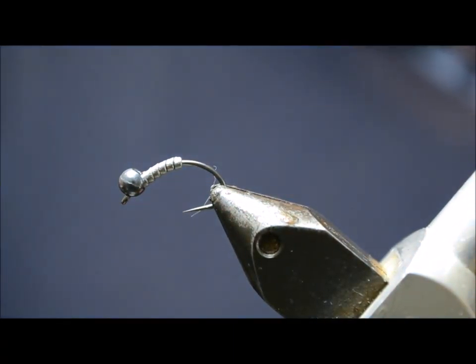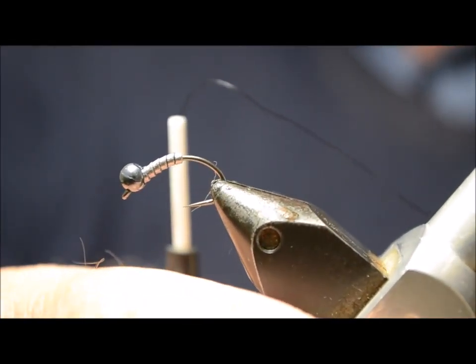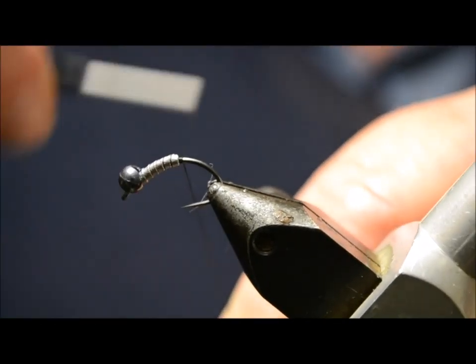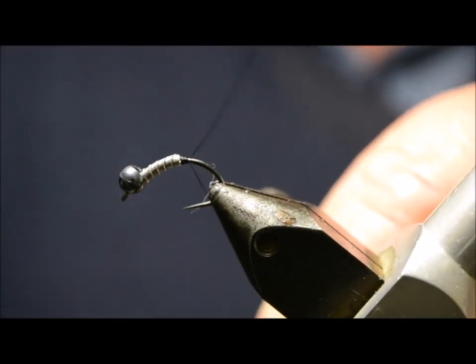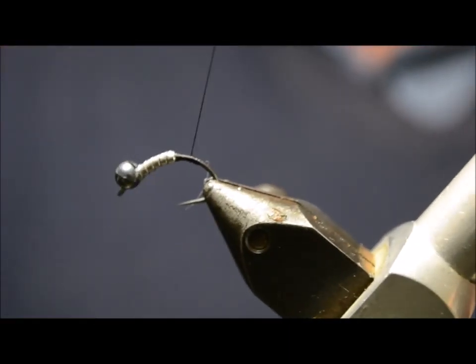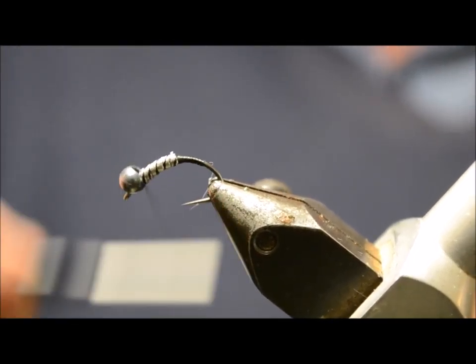That's a slotted tungsten bead. We'll start the thread behind the lead, build a little ramp going back a little bit, then tie over the lead.